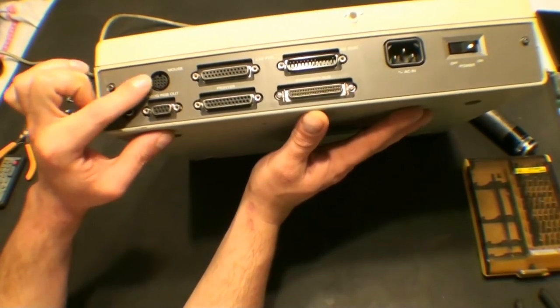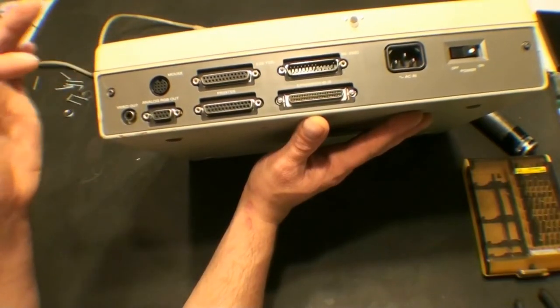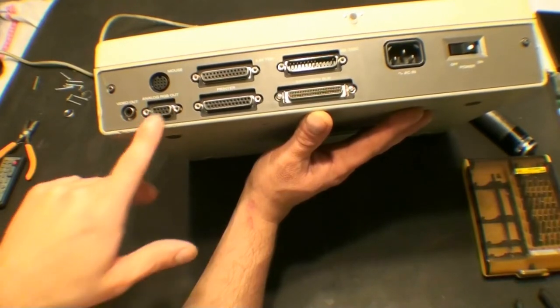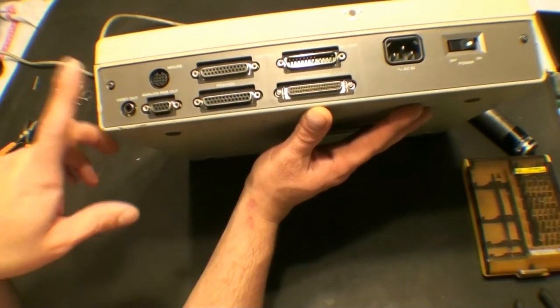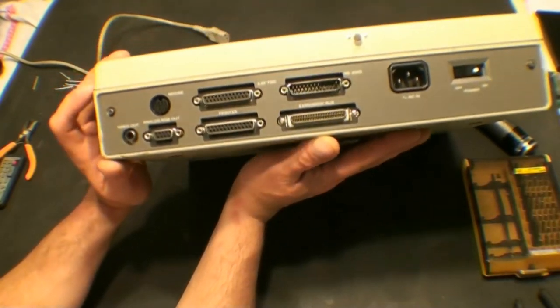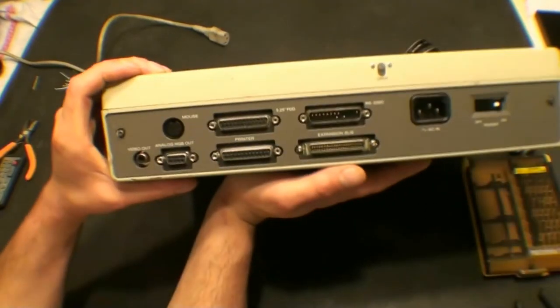I have never seen this sort of connector before — used as a mouse anyway. I have seen this sort of connector on a car stereo, but that wouldn't help here, obviously. Analog RGB out and a composite video out. Unfortunately, this has been damaged slightly — it's cracked here around the mounting ports.